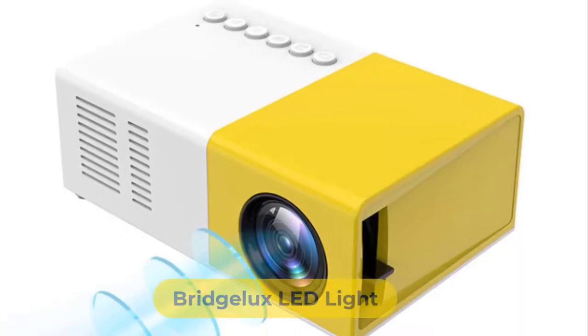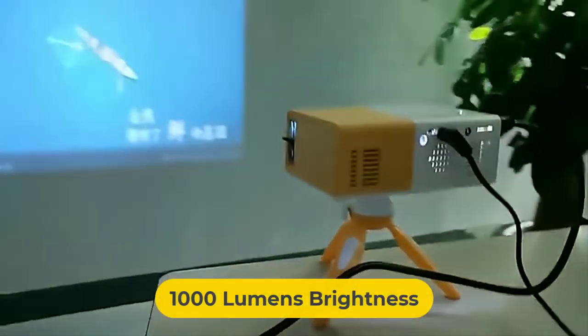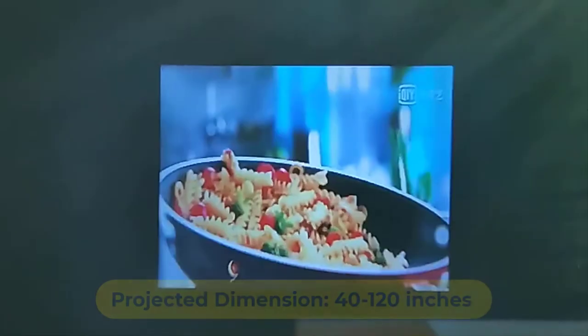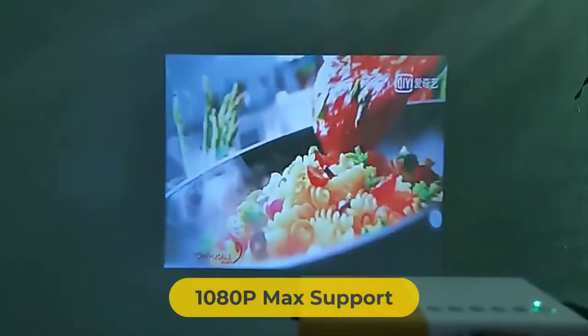The next-generation American Bridgelux LED light can last 30,000 hours. It offers 1000 lumens brightness, 480 by 320 DPI optical resolution, 1001:1 contrast ratio, and a 40 to 120 inch projected dimension, and can support up to 1080p video footage.